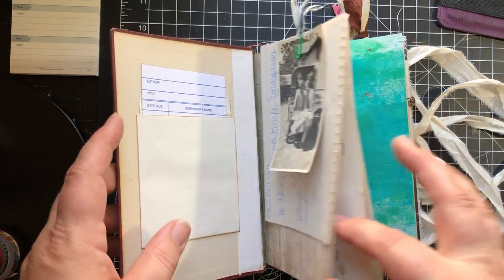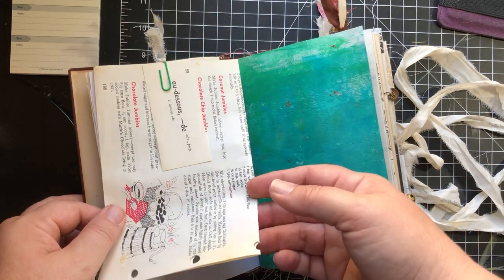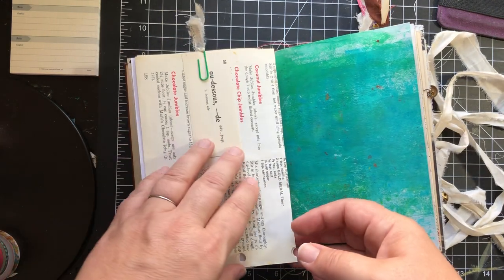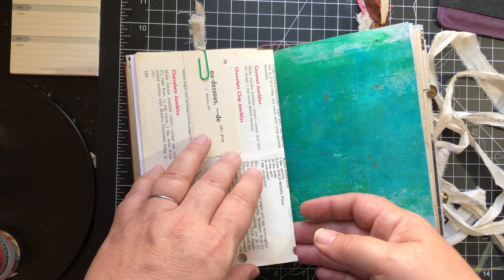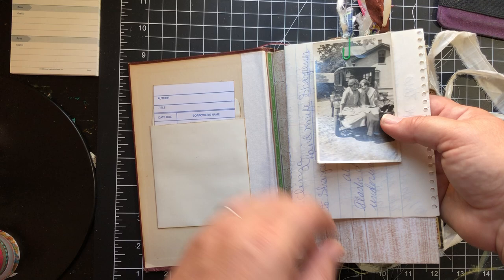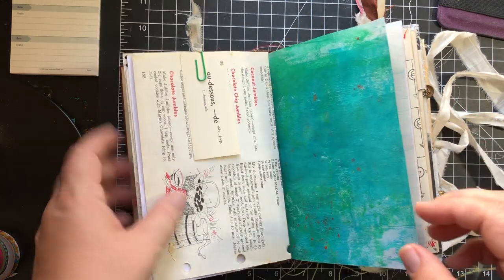This is an actual vintage photograph, and this is a piece from an old recipe book, and a vintage French vocabulary card. Those are just clipped on, so underneath here is space for you to do your art.